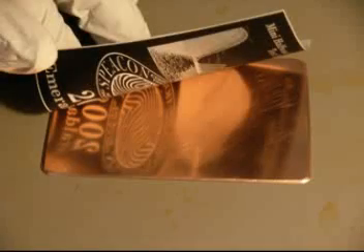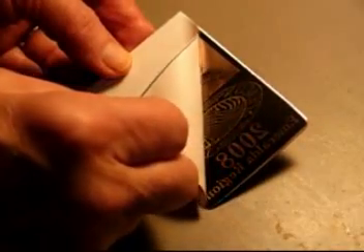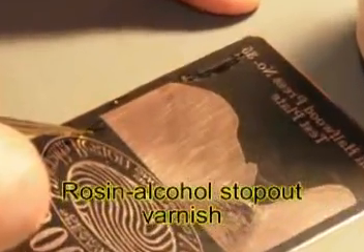When it's dry, I put the art face down and run it through a laminator. I do that about six times to really get it hot. When it's cooled off, I can peel off the backing and it's ready to touch up if I need to with rosin alcohol.